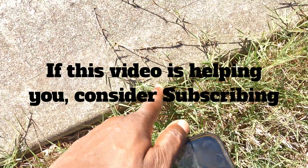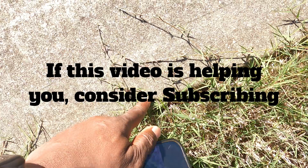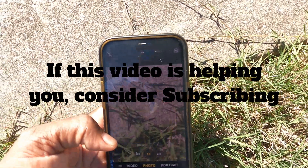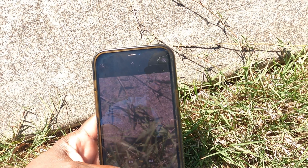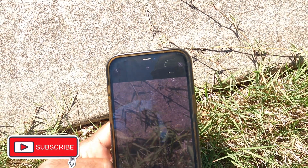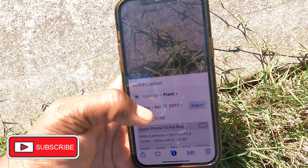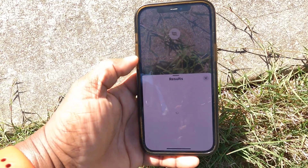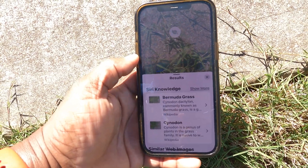All right, so you know what these are — these are the stolons for the Bermuda grass, my favorite type of grass. Let's see if it can pick that up. Like I said, you've got to get as close as you can without it blurring out. Take the picture, click on the little picture, click on the eye, 'Look Up Plant,' and it says Bermuda grass.